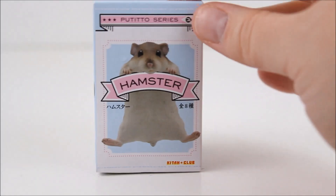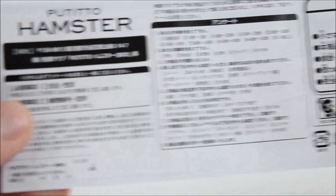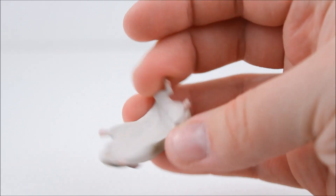Time to open the last blind box, which is a hamster one! So here's the checklist that I didn't show you guys earlier — I totally forgot! But that is what the checklist looks like. Let's see which hamster we got inside — are you ready? Oh no, we got a duplicate! I wanted the one with the taco, that one looked really cute! But this is the one we got — I believe we already got this one!